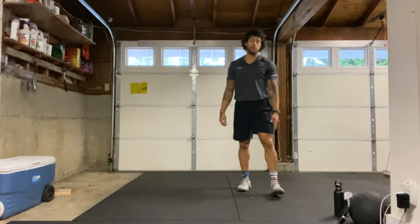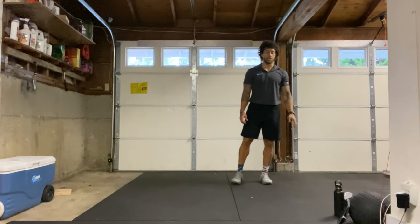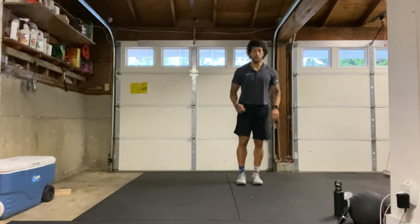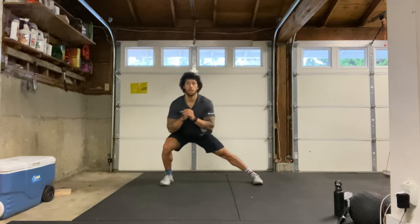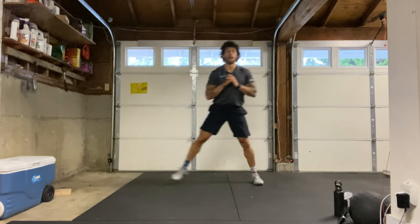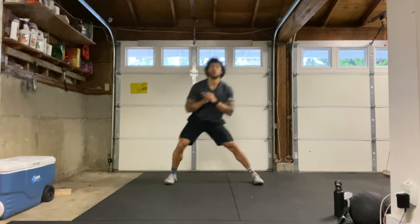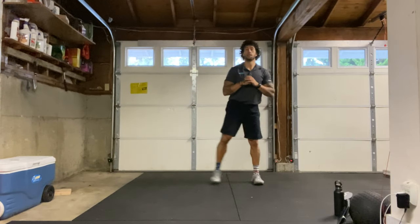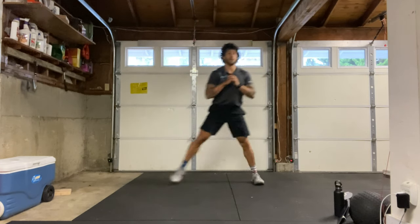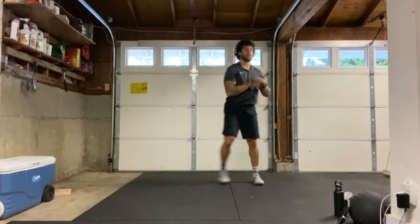Let's get set up for our last round. Right side lateral lunges first — big step to the right, getting nice and low. 15 reps on my count, starting in three, two, one, here we go: 1 through 15. Good, shake it out.